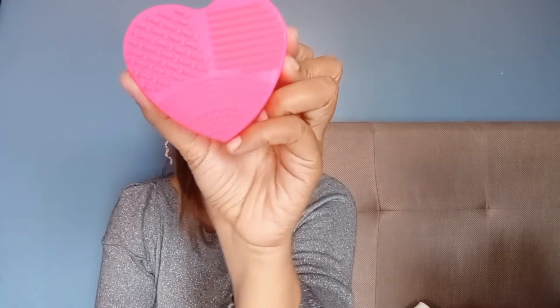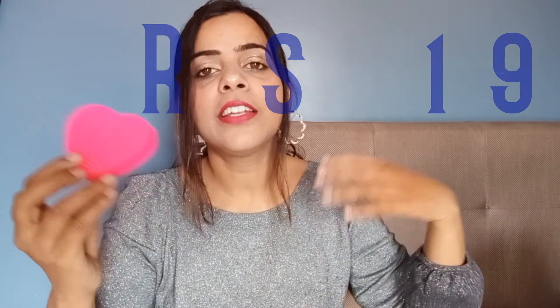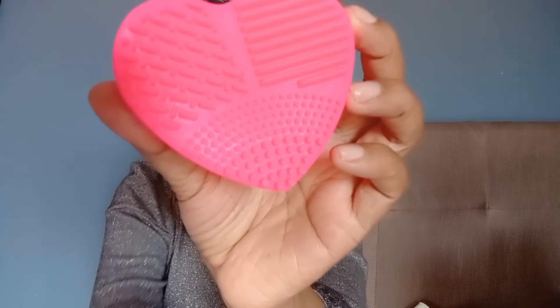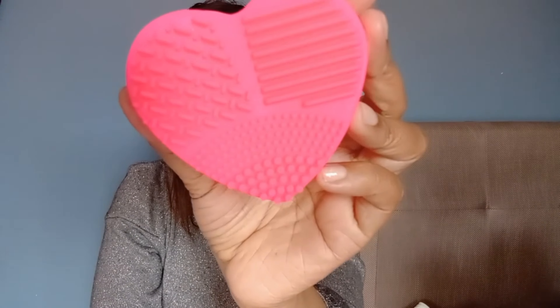The next item is my cute makeup brush cleaner. This is a heart-shaped pink one and it is priced at Rs.191. There are other makeup cleaners as well which start from Rs.200 to Rs.250, but this one I found really affordable. Take a closer look — there are some texture options here for cleaning. I really love this one and I'm looking forward to using it.